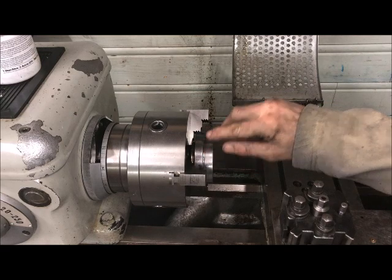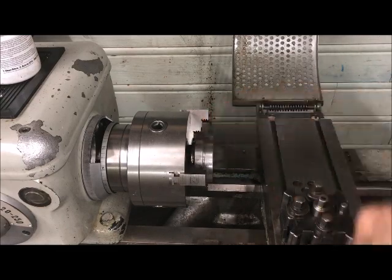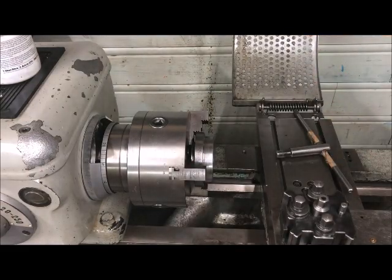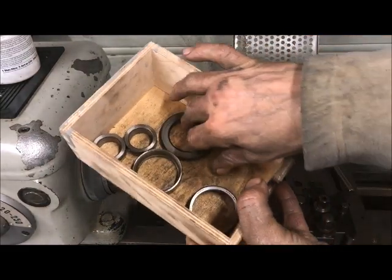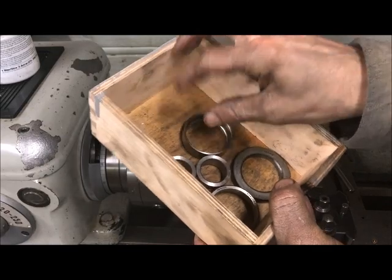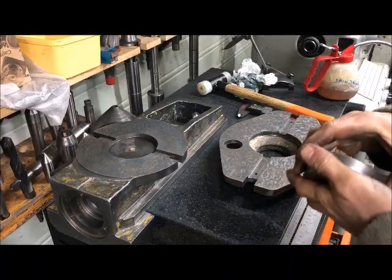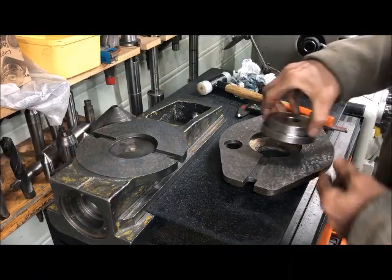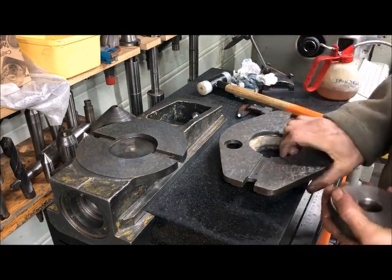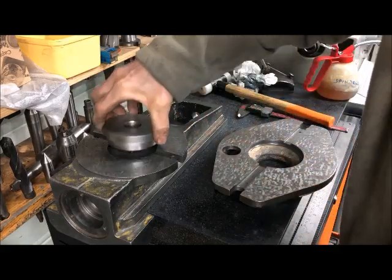I'll have to take off this part here, a little bit more, and to get it precisely spaced I'm using a discarded bearing ring. Those are precisely machined, so you can use those as spacers. So I've made a plug that can go in there from the other side, like this, and then protrude through and fit here.